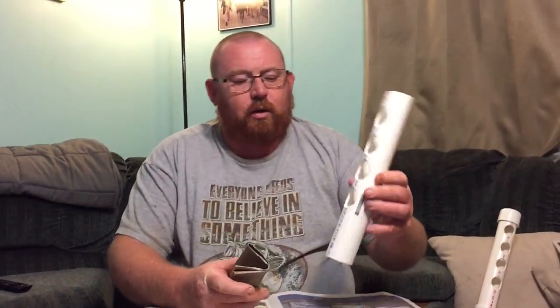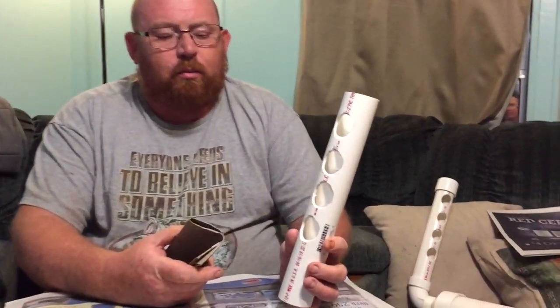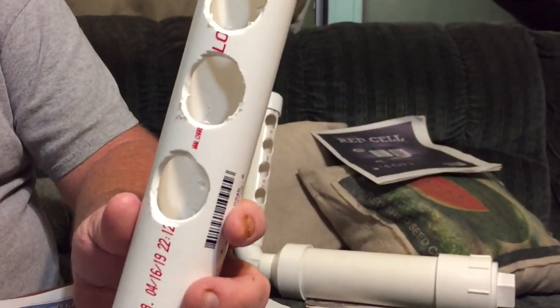Here is the 1.5-inch piece with the cutouts — I just used a drill bit to drill those holes out.